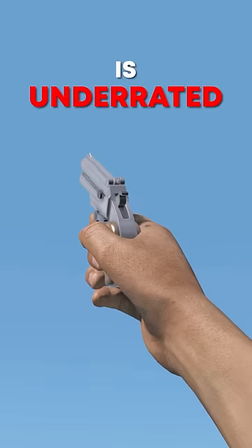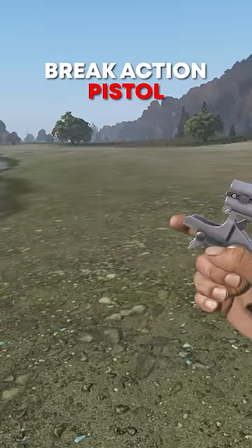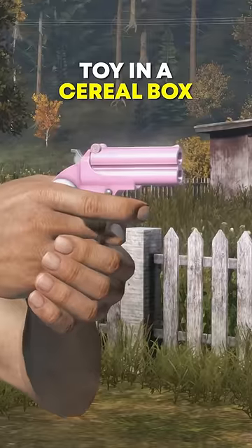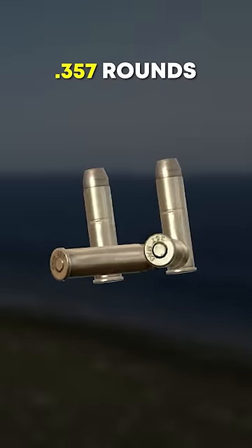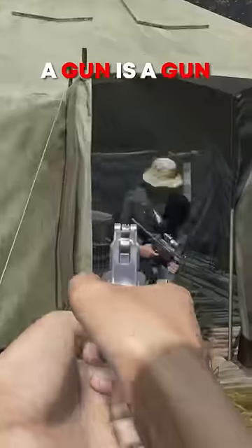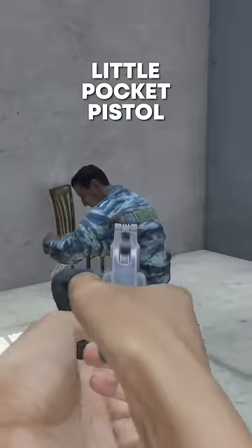The Derringer is underrated. This double-barreled break-action pistol looks like something you might get as a toy in a cereal box. It uses 357 rounds and is based on the Bond Arms Snake Slayer. But a gun is a gun, and this little pocket pistol is surprisingly powerful for its size.